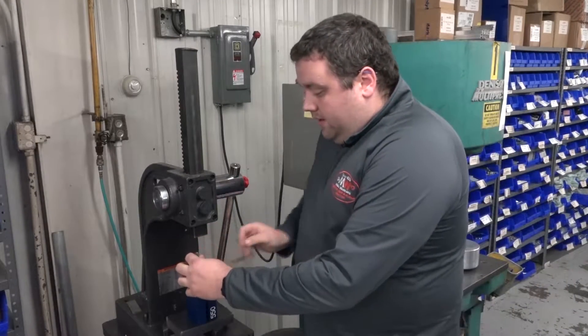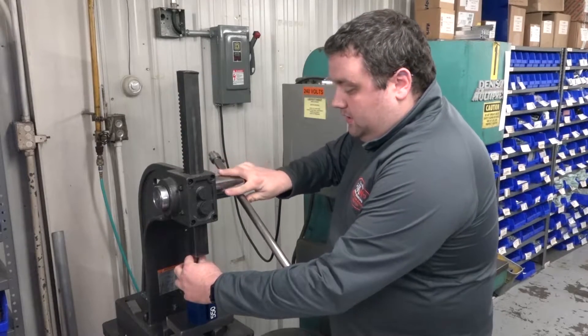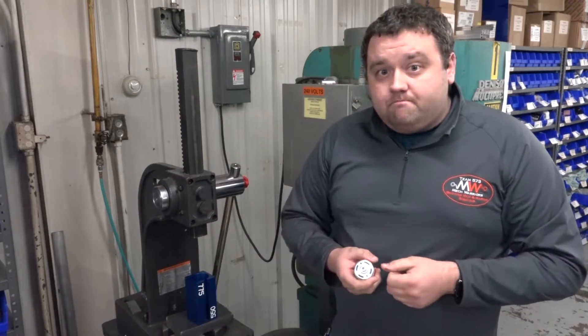You take your pinion, line it up on the top, and then you can just take it to your rubber press like this and push it right on. Verify that it still spins freely and you're done.